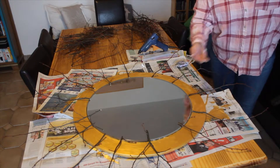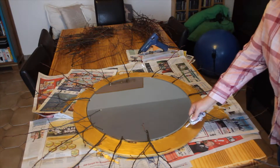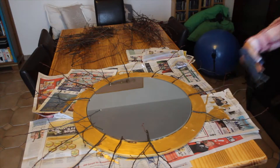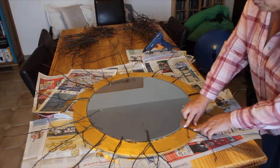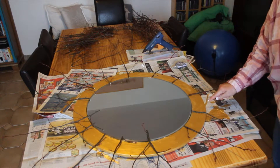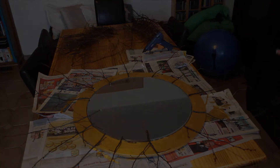If you have branches that bend, work with that. You don't need much glue and you won't see it once cooled, because the branches will cover everything across here too. Lay them out so different sizes alternate and it truly looks like a sun all the way around.